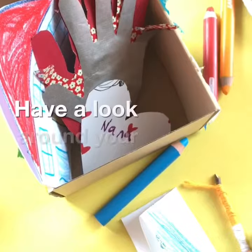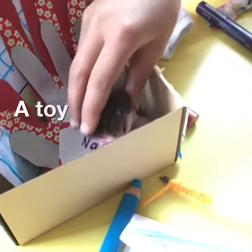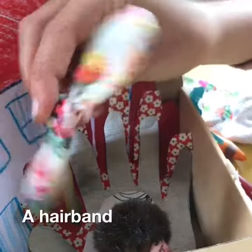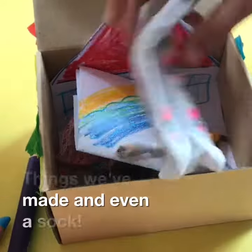Have a look around your house — what else could you add? A toy, something you found on a walk, a hairband, things you've made, and even a sock.